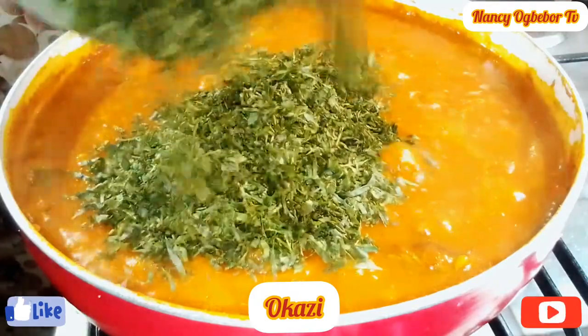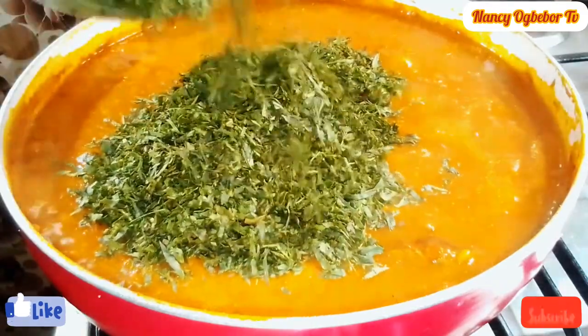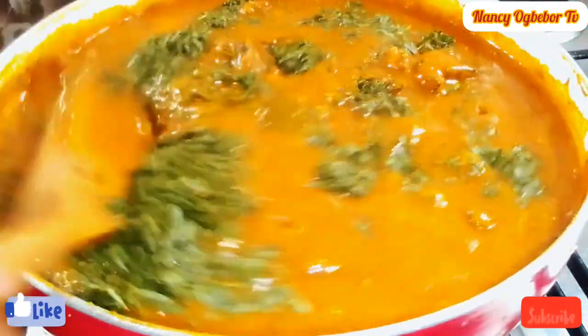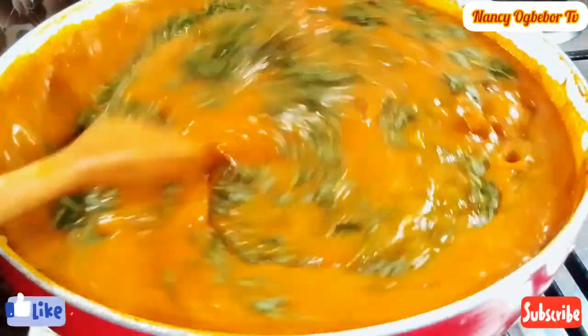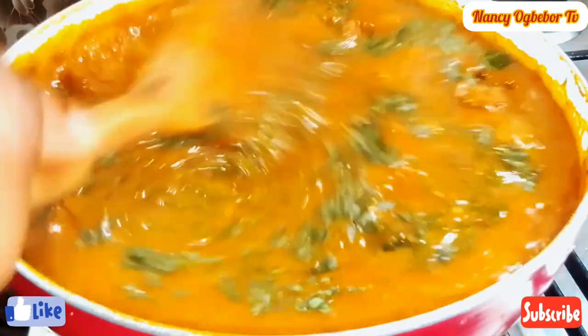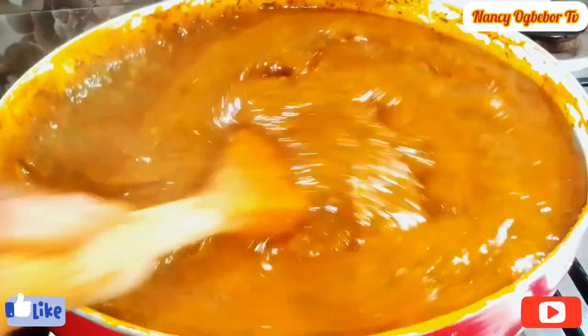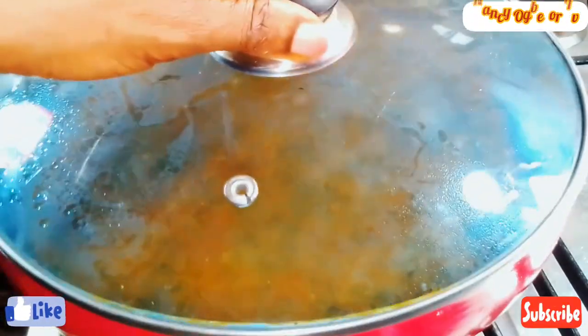Next I'll add in my okazi — this okazi is pounded a little bit. I'll stir everything together. The taste of this soup was amazing, you will love it. I'd love for you to try it and give me your feedback. I'll see you in my next video — bye!